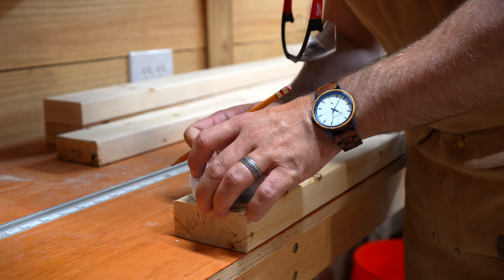I marked the legs along the center line every 10 inches — this would be the spot where I'd drill holes to set the rungs used to actually climb the Pikler Triangle. The 10-inch spacing was driven by guidance from the Consumer Product Safety Commission. Over at the drill press, I used a 1-inch Forstner bit to make 3/4-inch deep holes for each dowel rod.